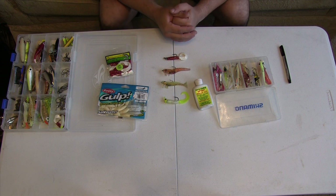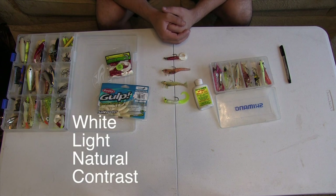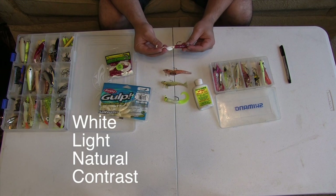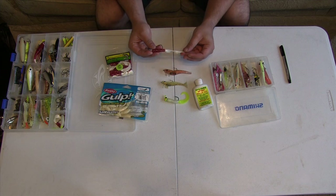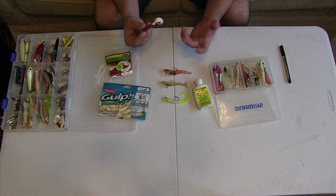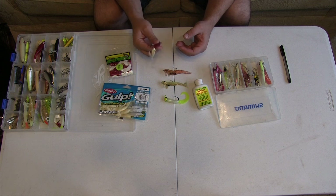As far as color goes, generally speaking we like white, light, natural, and occasionally contrast. The red body silver flake with the white curly tail from H&H Coastal Tackle — this is an awesome bait for flounder. I think we've probably caught the majority of our flounder on this bait right here. It is unscented, it's just a regular plastic bait, they're not really expensive, and we use them all the time.